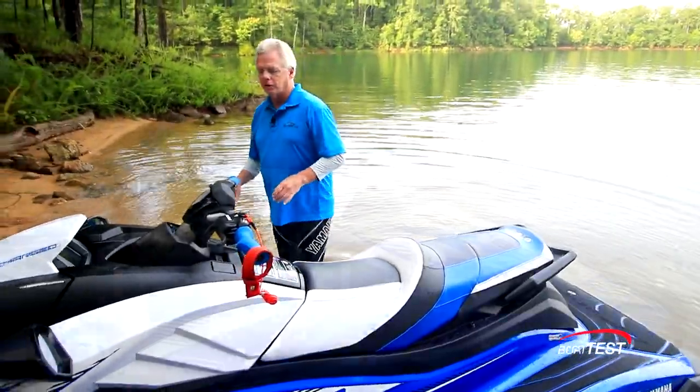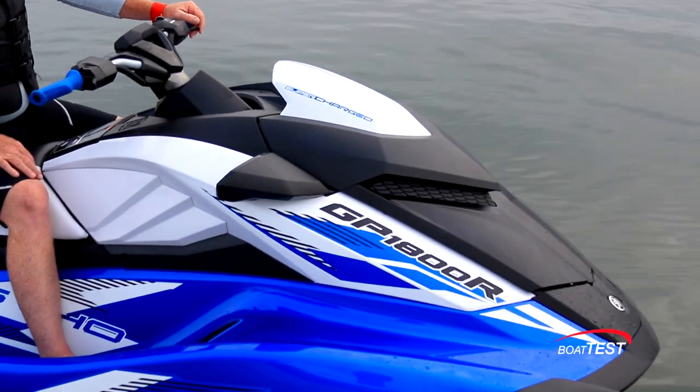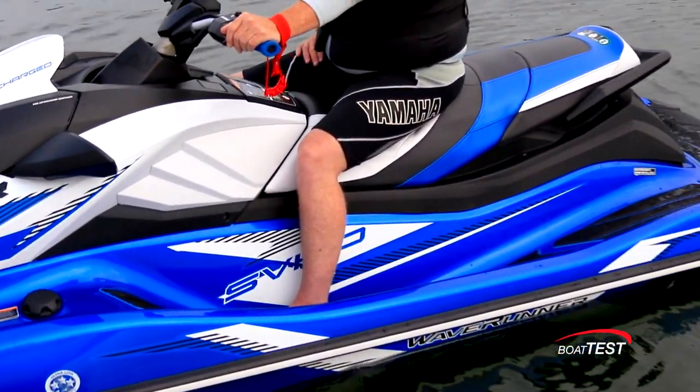This is an all-new design for this model year. It's got a much more stylized look, and it's feature-packed. Let's take a look at some of them.